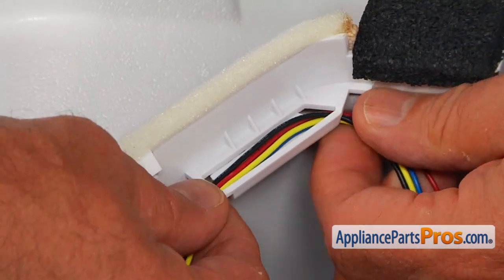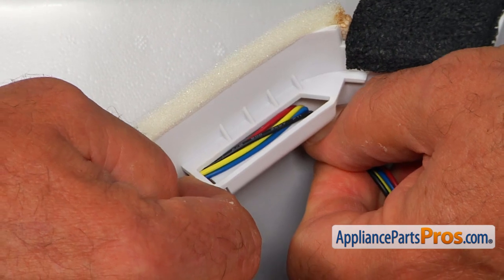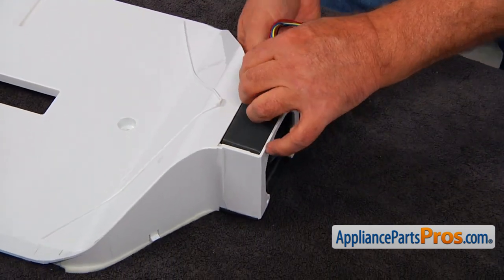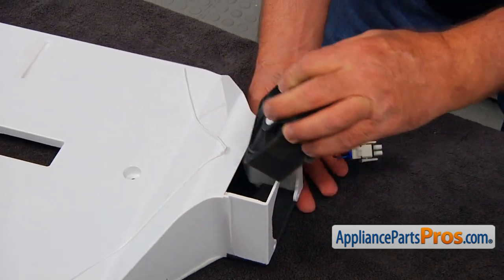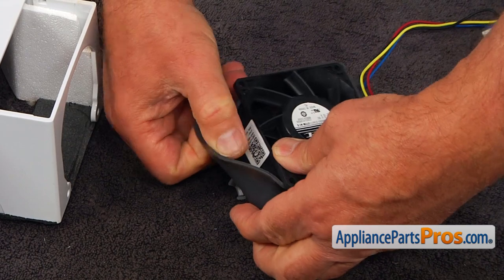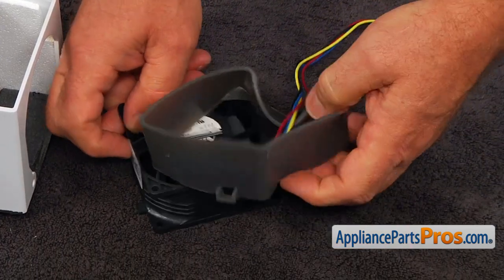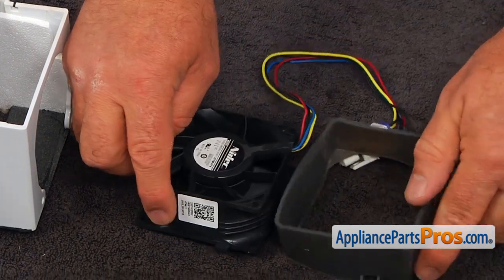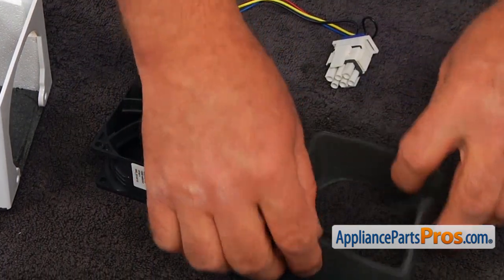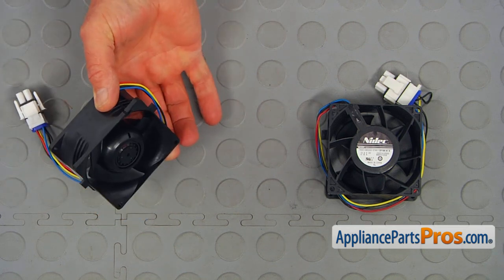I'm going to grab the harness, press it down, and pull it out at the same time. Now I'm going to turn it over and pull out the motor. Now we're going to remove this plastic cover and save it for the new motor. Remember which way it was going on — see this tab, this tab here, and these two little ears. This is the old refrigerator evaporator fan motor next to the new one. If you don't have this part, you can get it from AppliancePartsPros.com.